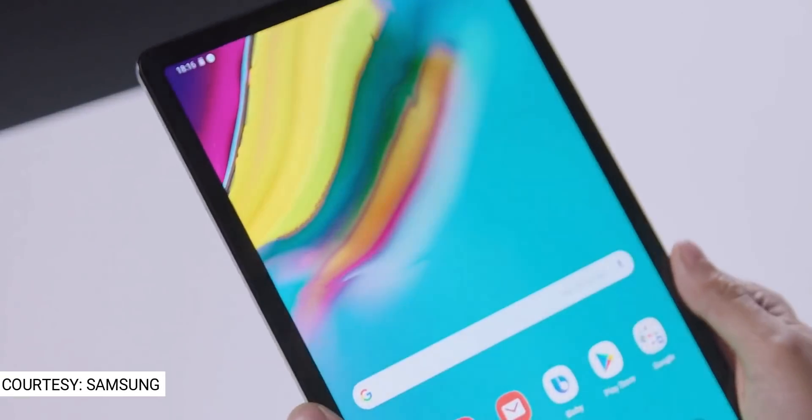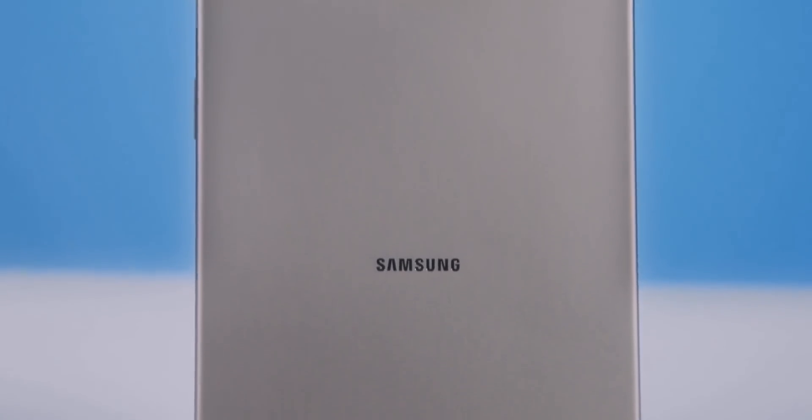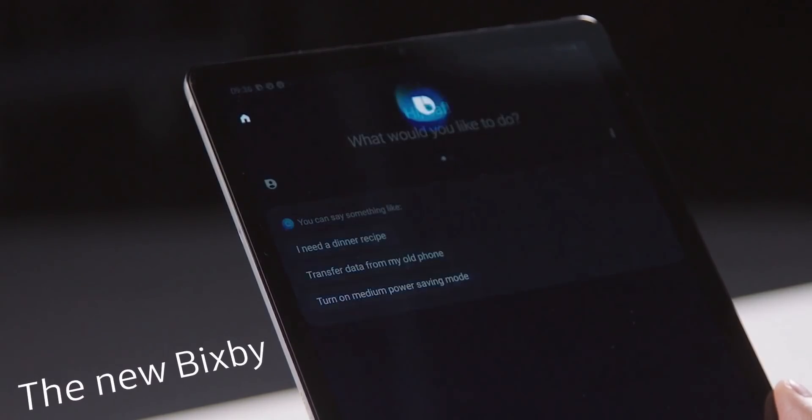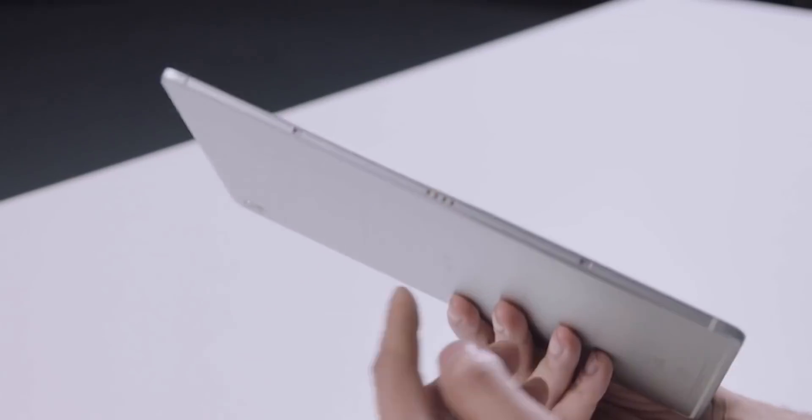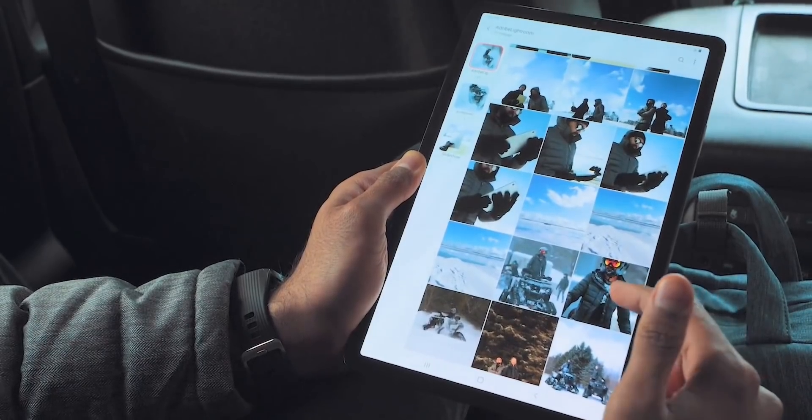Samsung has quietly launched a new tablet which is the thinnest and lightest tablet they've ever made. It's called the Samsung Galaxy Tab S5e, suggesting it's a mid-range tablet, and it costs $399.